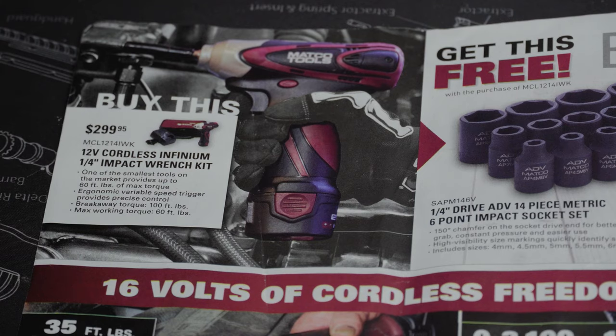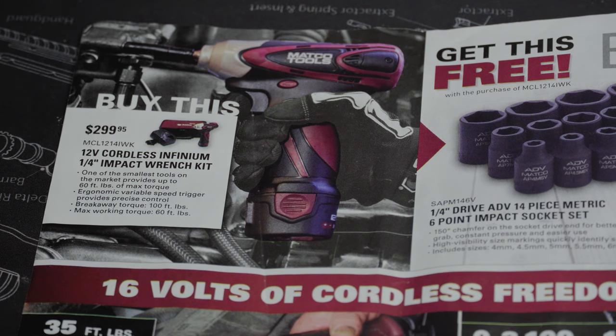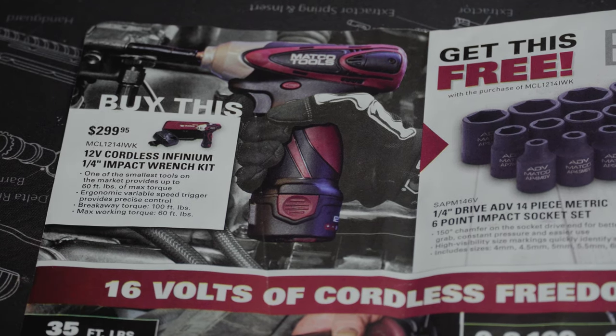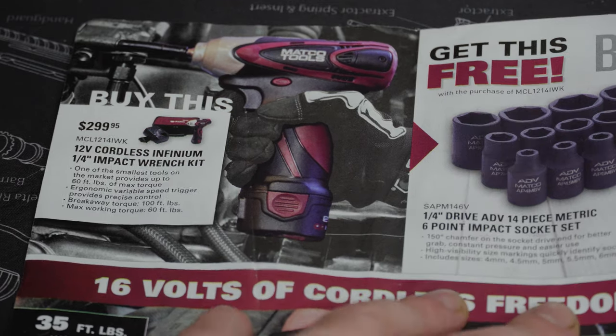Starting off we've got a 12-volt cordless quarter-inch impact kit. If I'm not mistaken this comes with one battery — it doesn't say exactly — for $299.95. It claims a breakaway torque of 100 foot-pounds, which for a quarter-inch impact is pretty good. I've heard good things about the cordless Matco impact wrenches — people say they are monsters — but I haven't used them personally.